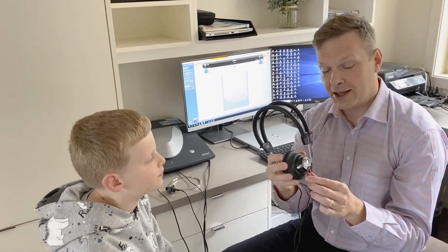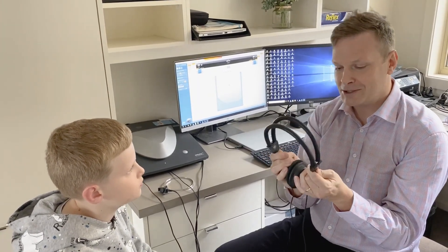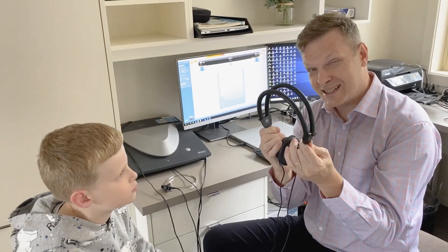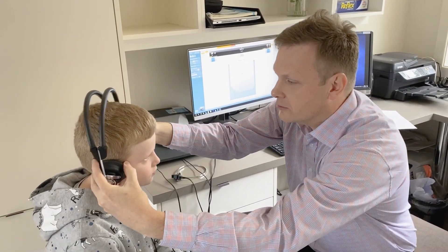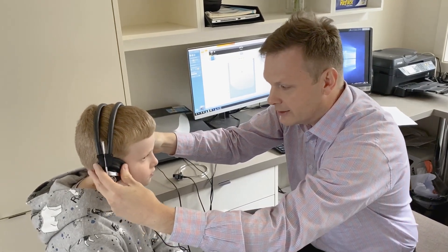We've got our headphones — they're colour coded. The right side is red and the left side has got the blue cord on it, so try not to get those mixed up. When putting the headphones on the patient, I normally like to have the headbands up as large as they can go, put them right on top of the head on the ears, and then pull the headband down so it's nice and comfortable and not going to move around.